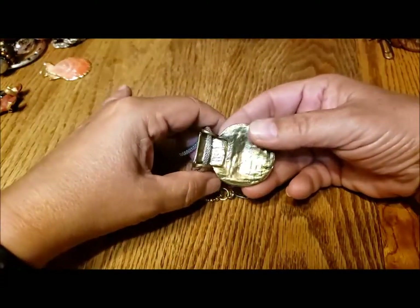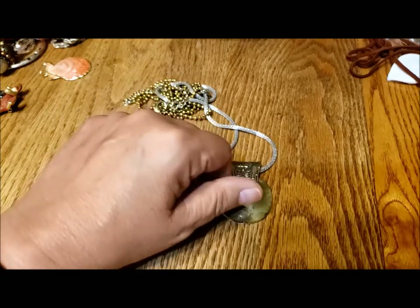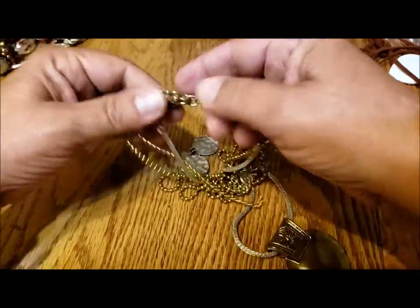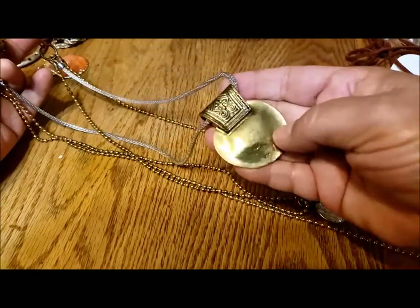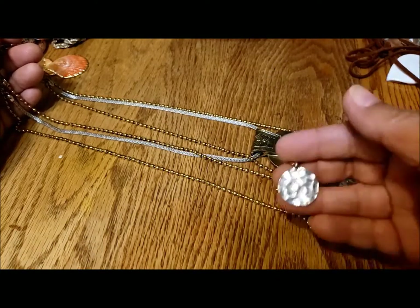Oh hey, we saw one of these already — put it off to the side. We saw a piece just like this and said it probably went on a chain. Here's a three-strand necklace — we've got the silver chain with the gold tone, then a gold ball chain with a silvery drop, and another one with a silvery drop.